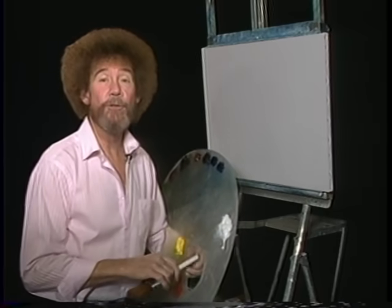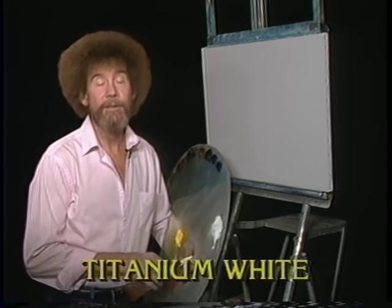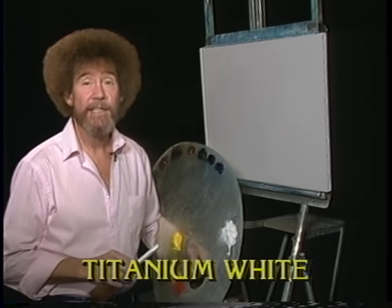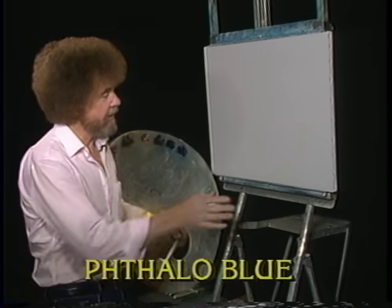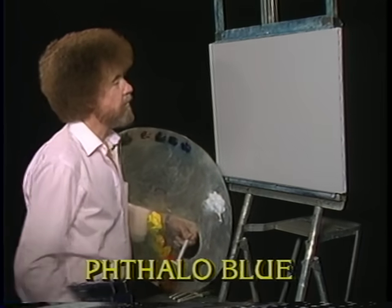Hi, welcome back. Glad you could join me again today. Let's have them run all the colors across the screen, and then we'll go on up here and do a fantastic little painting. I've got my standard old 18 by 24 inch canvas up here. It's covered with liquid white. It's all slick and ready to go, so let's go.